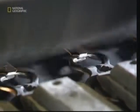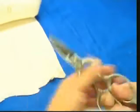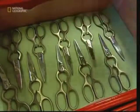Finally, the newly assembled scissors are given a good polishing, ready to be sent to the stores. So that's the story behind the cutting edge technology, ensuring that these scissors look and stay sharp.